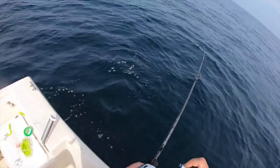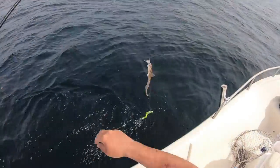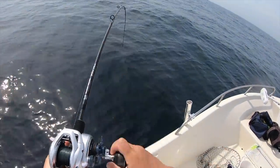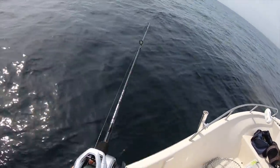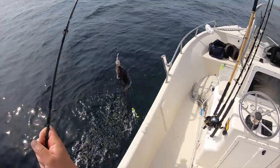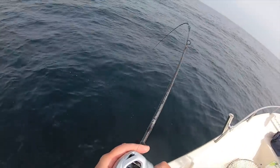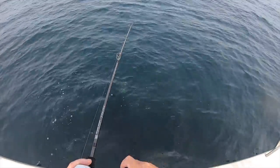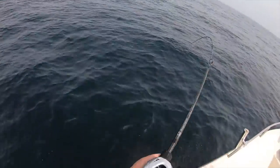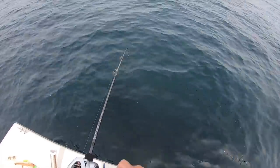Little guy — digging the bluefish bait. Feels like another sea bass, another nice sea bass. Holy cow. That's another fluke — just can't seem to get them keepers. A lot of fish down there, but I don't know why they're so small.